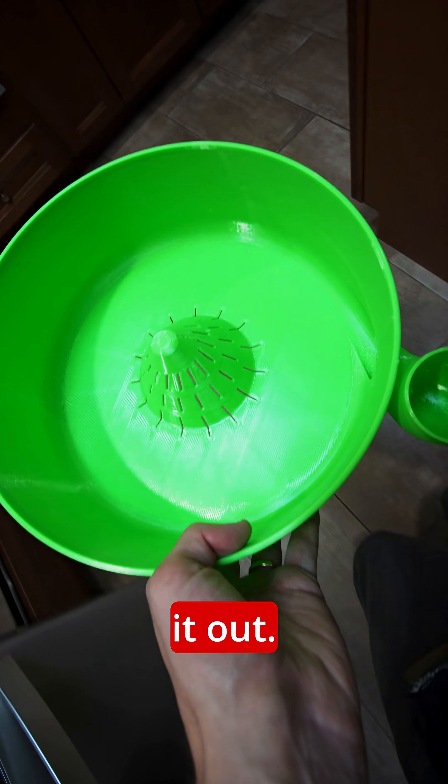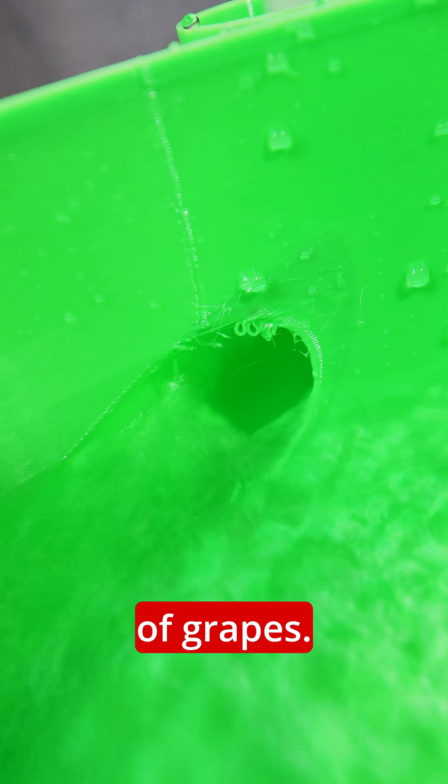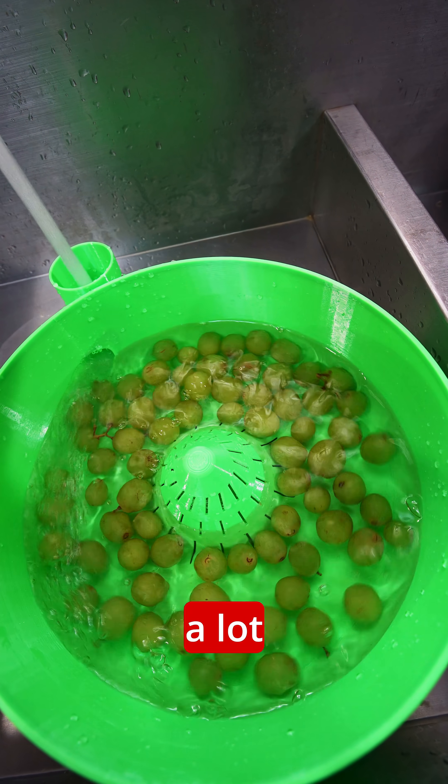Now it's time to test it out. So I ran up to the kitchen sink, threw it in there, flipped on the water, and grabbed a bowl of grapes. As I tossed them in there, it started to work pretty decent. However, I think we're starting to see why these aren't so big — you need a lot of water pressure.